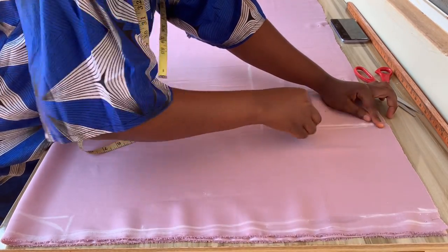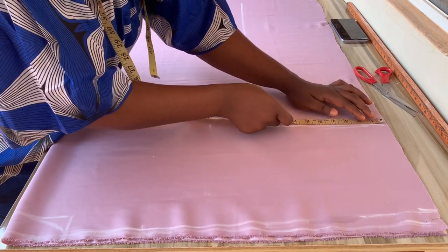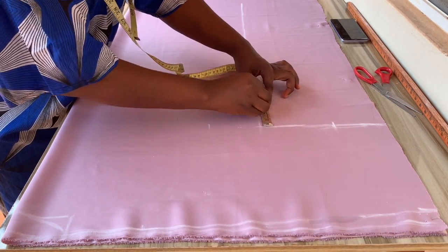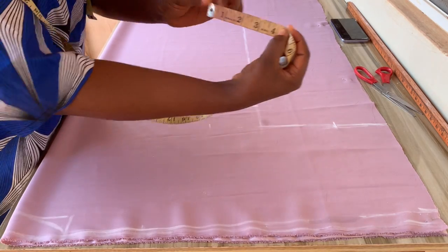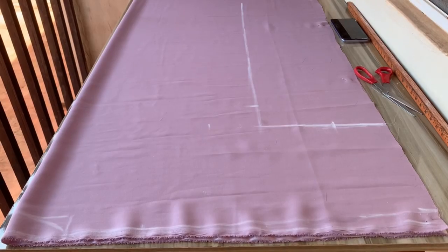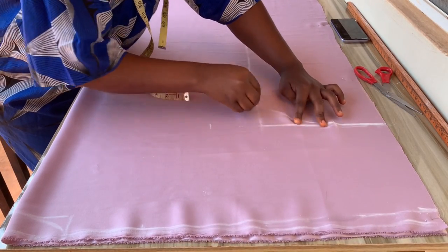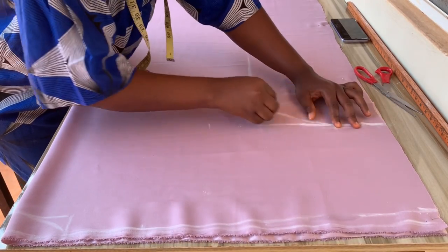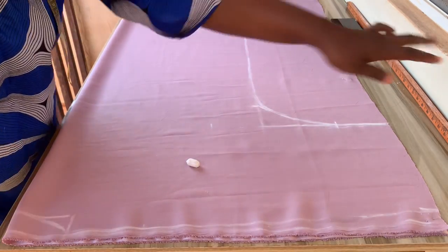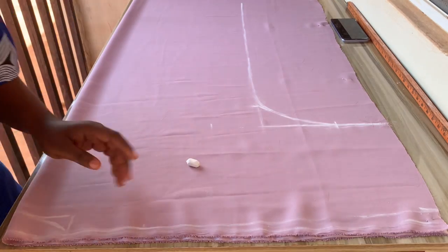On the round sleeve line, go in and connect it to the other line. Use your tape and go in by four inches on that line and three inches on the other. Then curve the line just like I'm doing right now to give it that perfect look. The next thing is to cut this out.